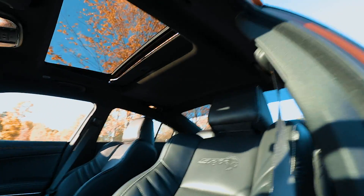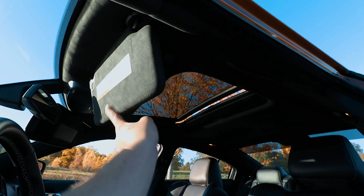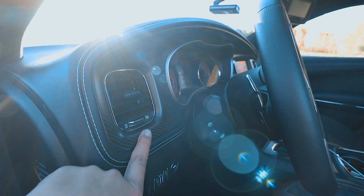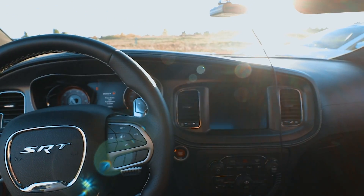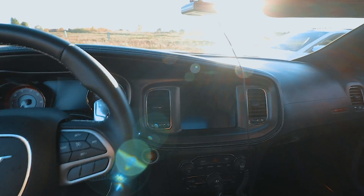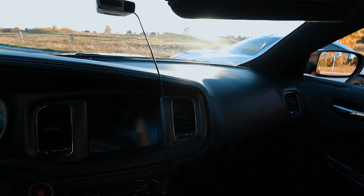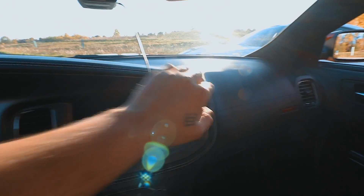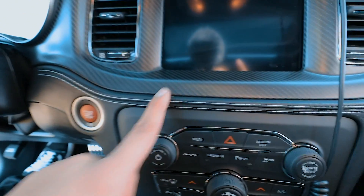Stepping inside the wide body, there's an option for a full Alcantara headliner and Alcantara trim. There's also a real carbon fiber package available throughout the interior. Full carbon fiber covers the dash areas where the non wide body comes with plastic. In the 2020s they offer the dash in leather — it's all leather — where the older non wide body Hellcats used to come with just plastic. Pretty much everything in here is leather, combined with carbon fiber.